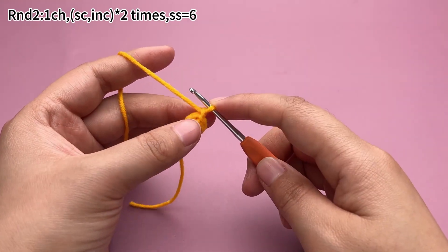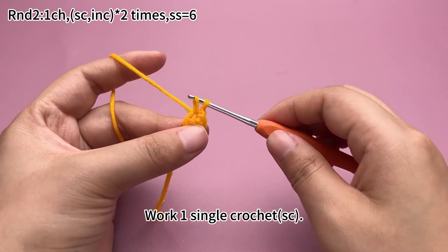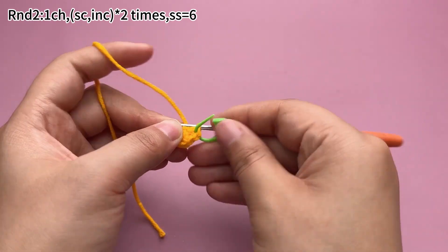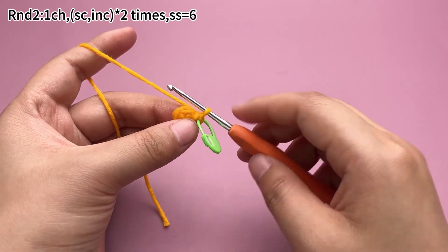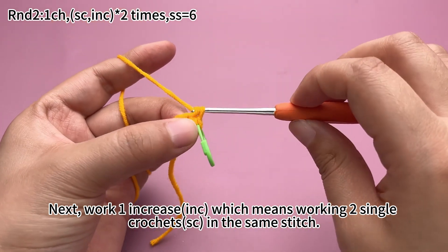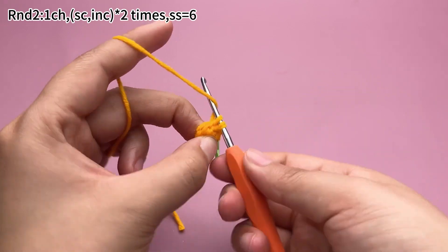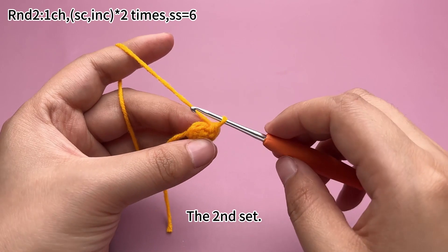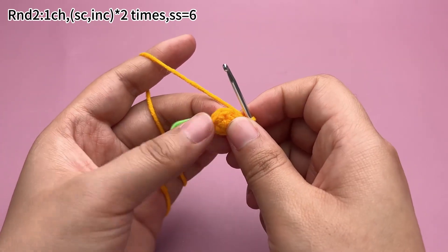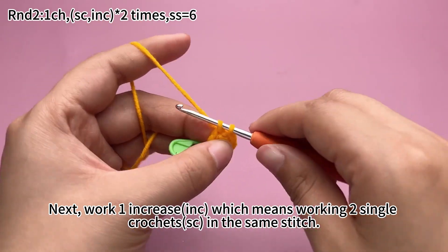Work a chain stitch first. The first set: work a single crochet. Next, work an increase, which means working 2 single crochets in the same stitch. Next, work 2 single crochets in the same stitch.